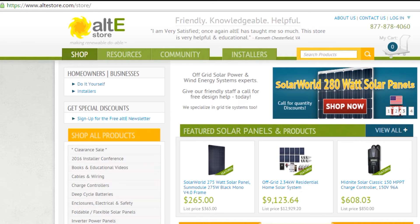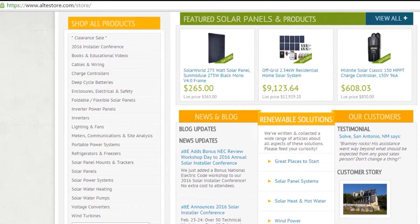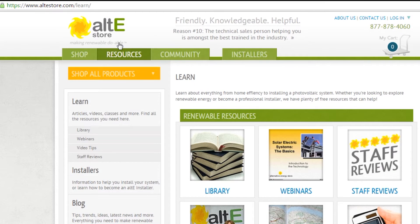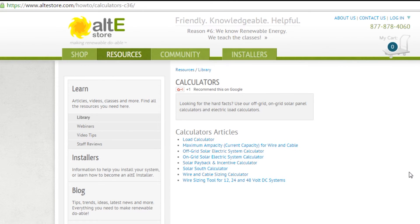It's really simple to get to our calculators from our website at altistore.com. You can go there a couple of ways: you can either go to the home page, scroll down, and click on the link that has the calculator, or you can go to the resources tab and click on the calculators from there. Both will bring you to the same page.